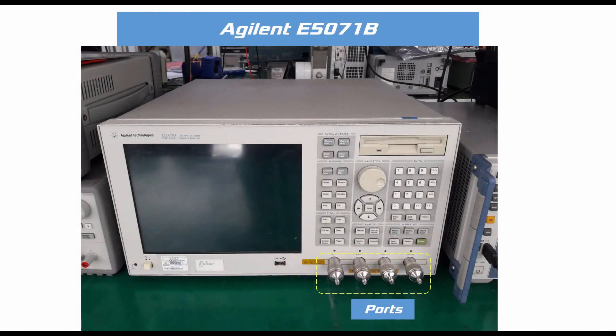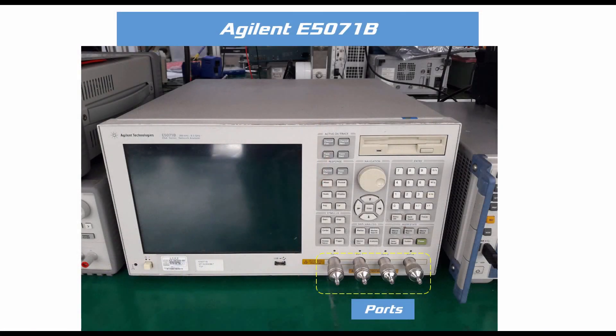This is an Agilent E5071B VNA. We can measure up to 8.5 GHz with this network analyzer. It has four ports, indicated by a broken line in the picture. For any measurement purpose, we need to connect our device under test with any of these four ports. But before using any port of the VNA, we must calibrate that port in order to ensure a precise and accurate measurement.